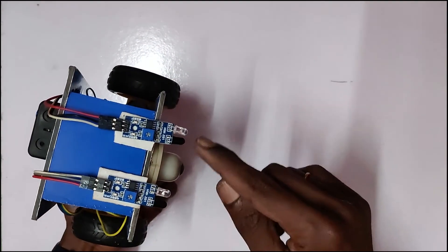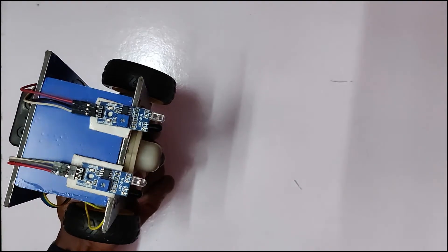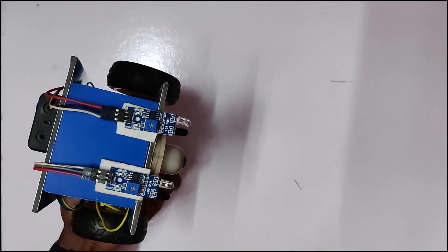We are getting an IR sensor. We are talking about IR sensor. We are doing a little bit with IR sensor, then we will check our channel.